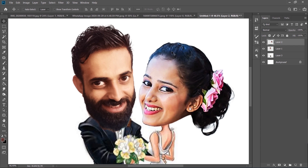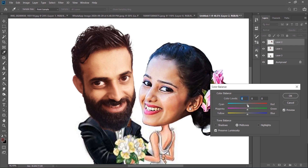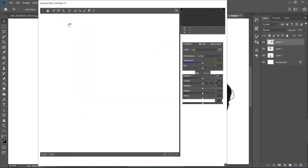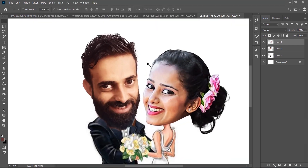I don't like the blue color of the hair on the bride, so we're going to color correct it a little bit and remove the blue from the hair. Go to Filter > Camera Raw Filter. In the saturation settings, reduce the blue — the blue is reduced. Then in the Luminance tab, increase the brightness of the blue luminance, and the blue is gone!